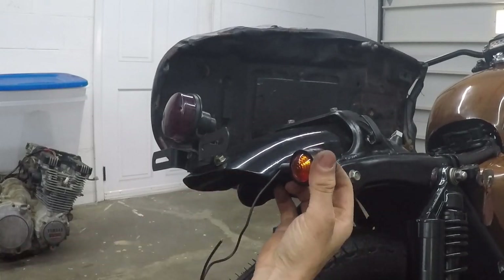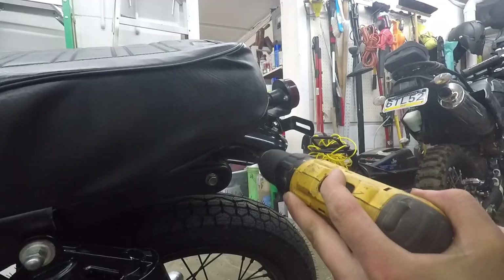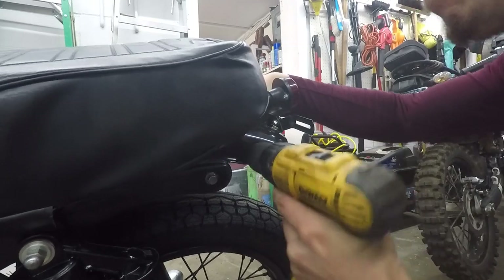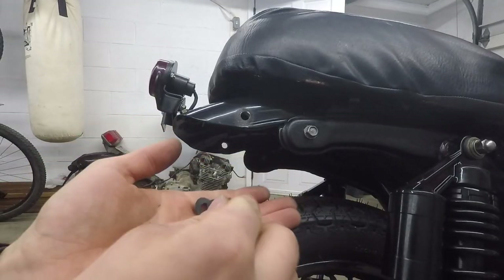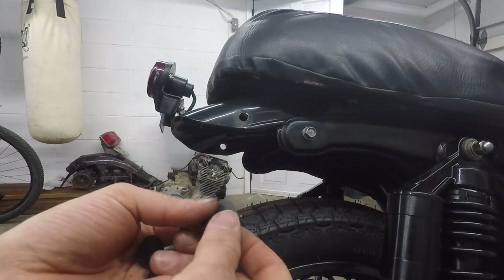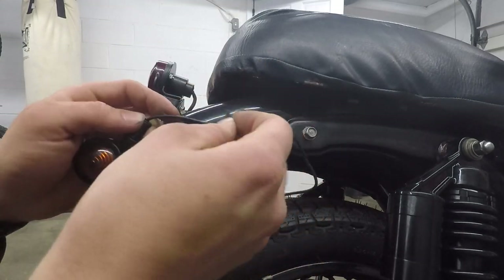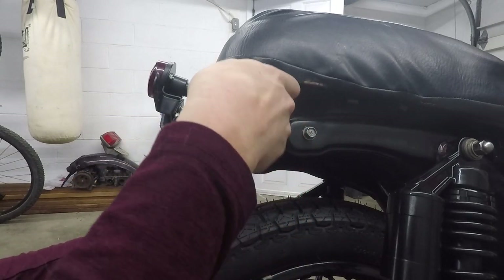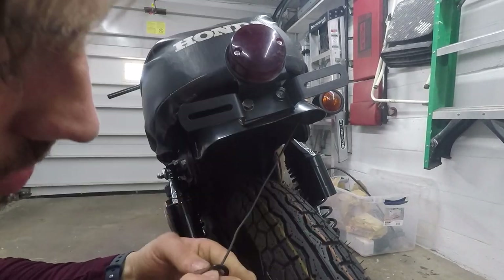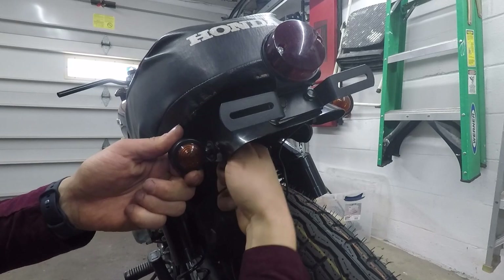Now it's time to mount the rear turn signals. I'm just going to drill a hole right through the rear fender and attach it right there — that looks good to me. I have some washers that I sanded down and painted black, and some little rubber washers that I cut out of that toolbox liner material. First the black washer, then the rubber washer. On the inside, another rubber washer, then a black washer, and finally the nut — just tighten them up.